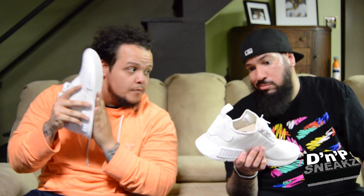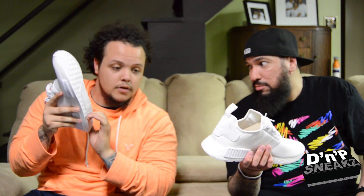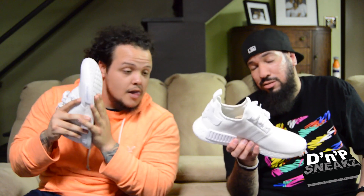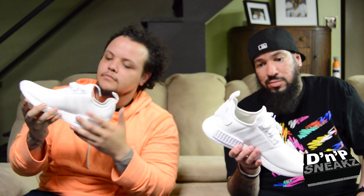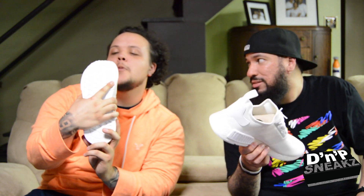I'm going to rock them because I bought them. I rock all my stuff — eventually. That's it on the NMDs. Yeah, eventually he'll get some. Maybe, we might.